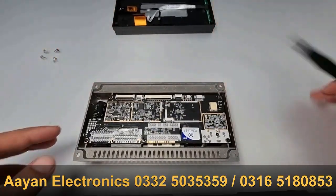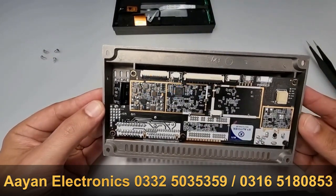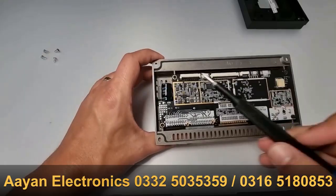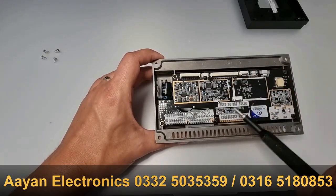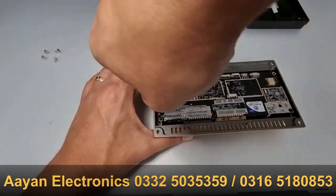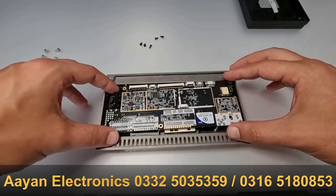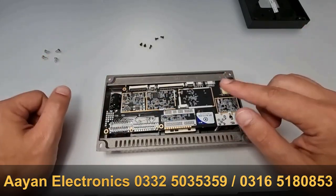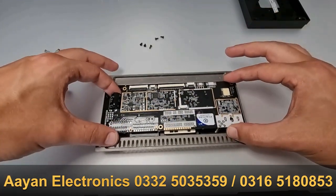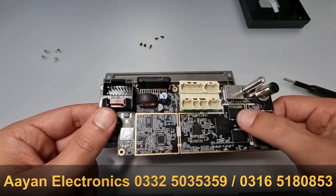Then pull the cable out — just lift it up and pull the cable out, and there you have it. The next step is to remove the motherboard itself, and you do that by removing these five screws. Once the screws are removed, carefully remove the motherboard. It might stick a little bit, but just move it on the sides and it should come out.